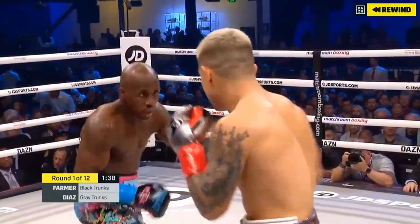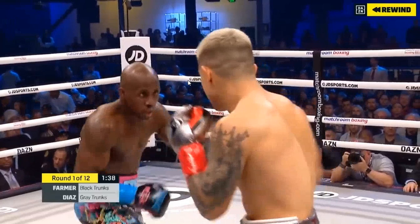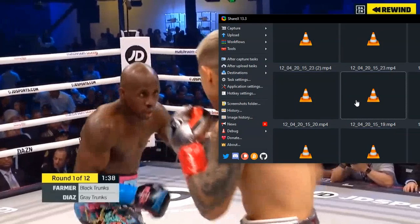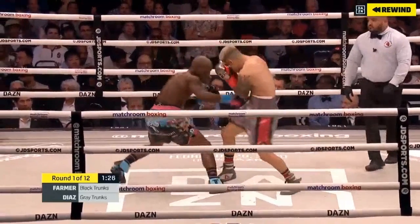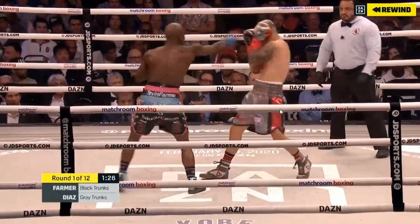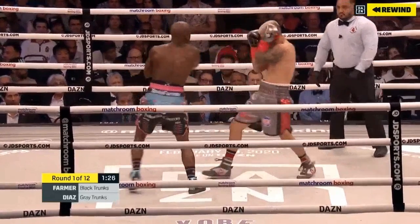Here he is again throwing another lead hook — a much better, clearer angle. He's not crossing the line. He's not bringing his shoulder with him. He's not getting his weight on the front foot. He's not doing any of the things that Coach Anthony said he teaches his fighters. Look at these hooks — where is Tevin Farmer's shoulder for all of them? Is he getting his weight into that position? No, he's not.